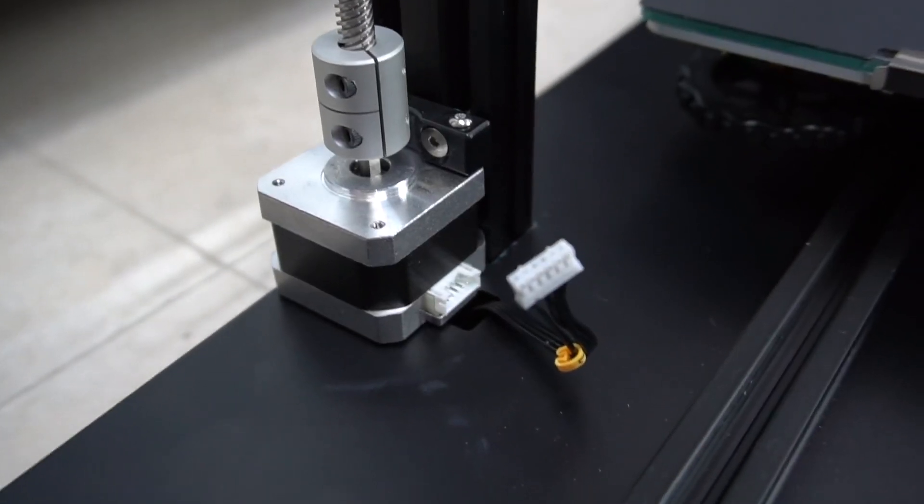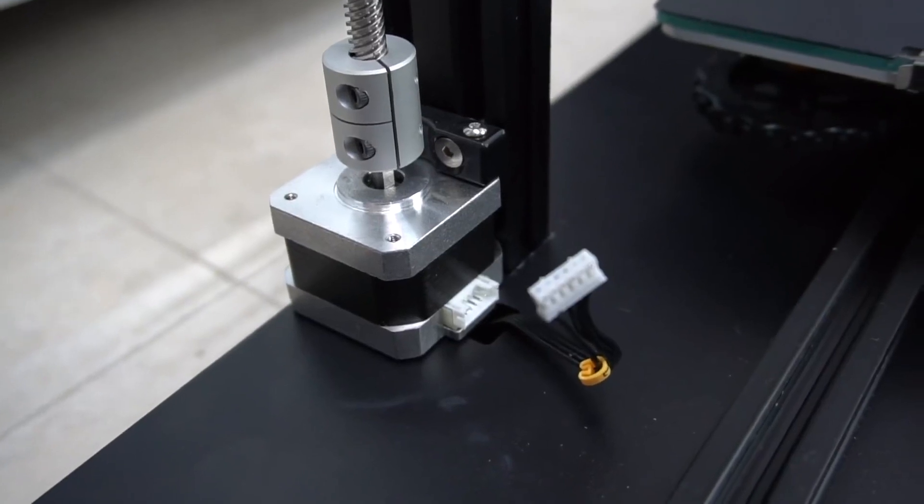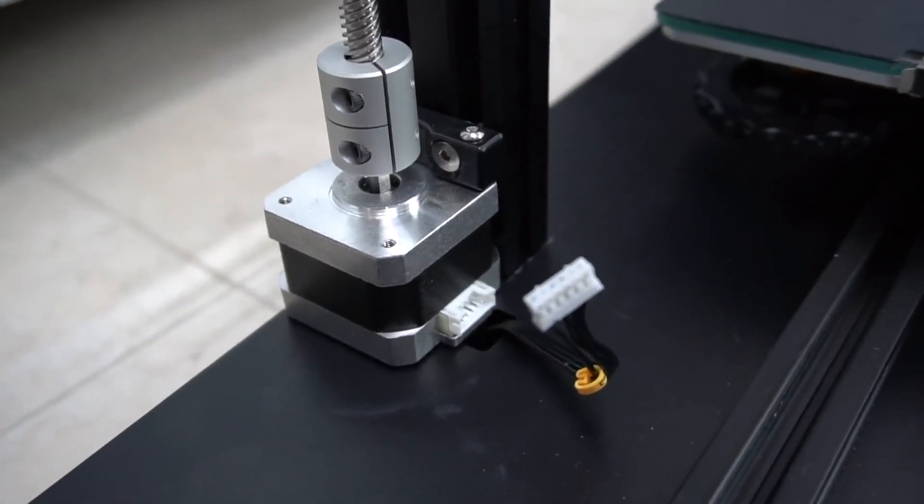I just want to show you the stepper wire, and as you can see it's pretty easy — it's on the side, you just plug it in.